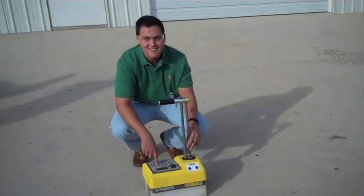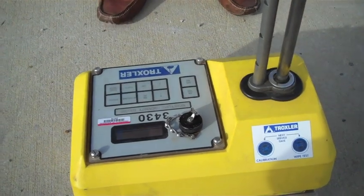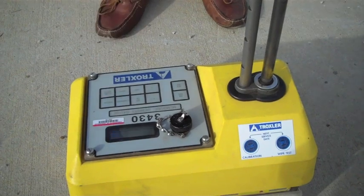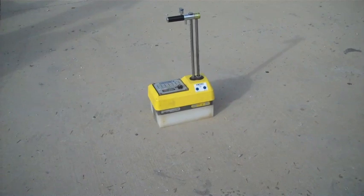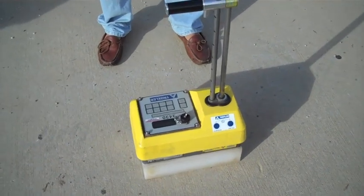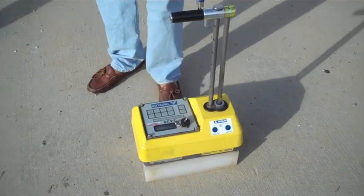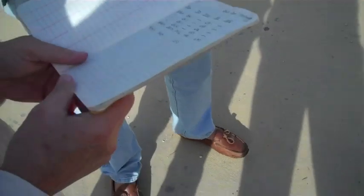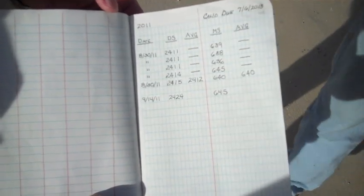First, make sure that the nuclear density gauge is at least 10 feet away from any buildings or obstructions. Then, with the standard block underneath the nuclear density gauge, press for the standard count. Step away at least 3 feet and wait 4 minutes. Once the standard count is completed, this gives us the moisture standard count and the density standard count. These values are then compared to the average of the last 4 recorded values in the logbook. The density standard must be within plus or minus 1%, and the moisture standard must be within plus or minus 2%.